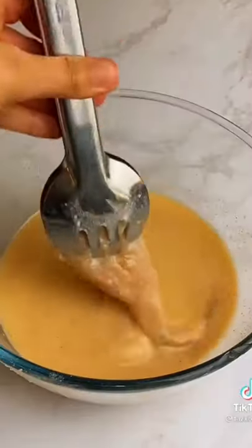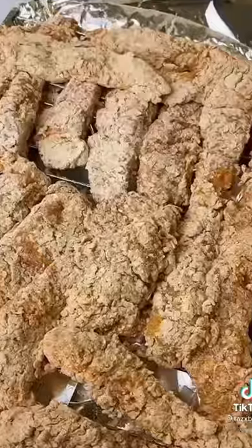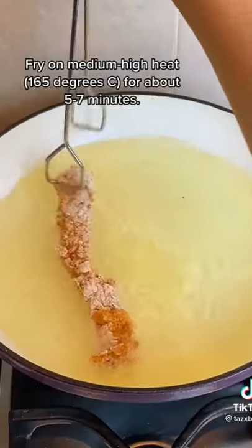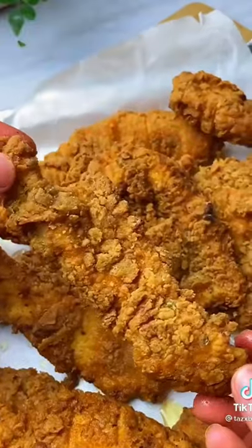Okay, so the trick to getting that crispy flaky coating is to double or even triple dip between the marinade and flour, and then leave it to sit for about five minutes so it doesn't come apart when you're frying. And then once the oil is hot enough, fry them for about five or six minutes until they're nice and golden like this.